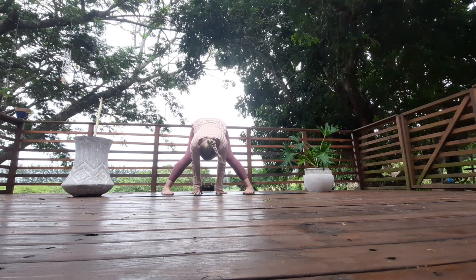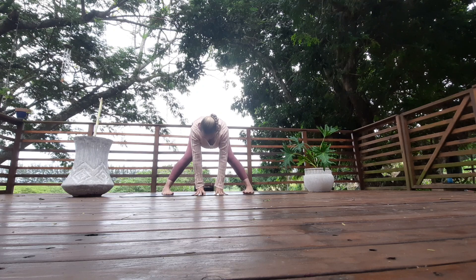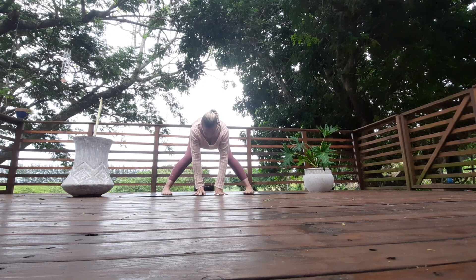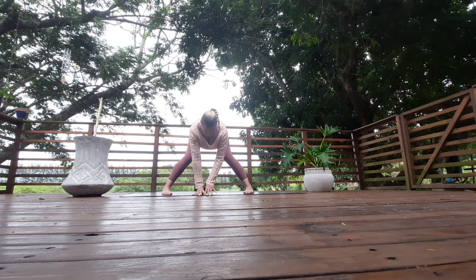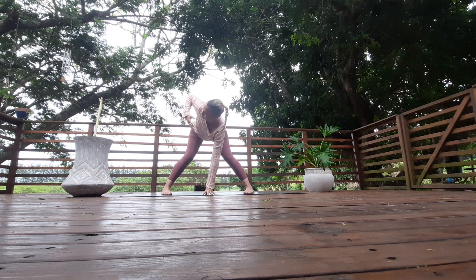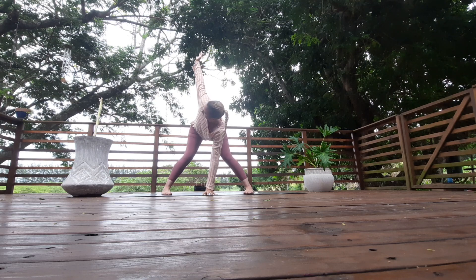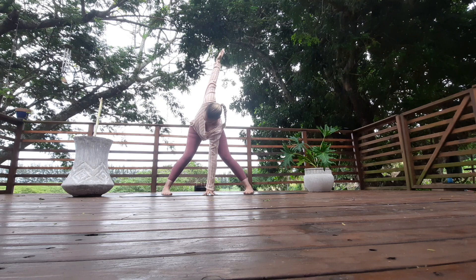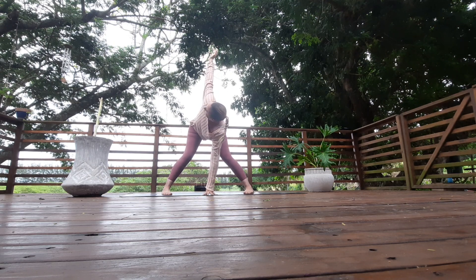Straighten your arms, walk your hands to the front of the mat. Keep your hands in line with your shoulders. As you inhale, lift the chest — flat back — knees rolling in, slightly bent. Place your hand in the center of your feet, still at the front of the mat. Inhale, rise the right arm up to the sky. Keep the weight even in your feet, front and back — if you drew a line from the top hand to the bottom hand, it's one straight line. Push your left hand into the floor to rotate the body even more.